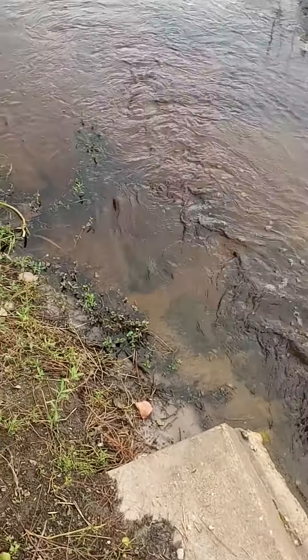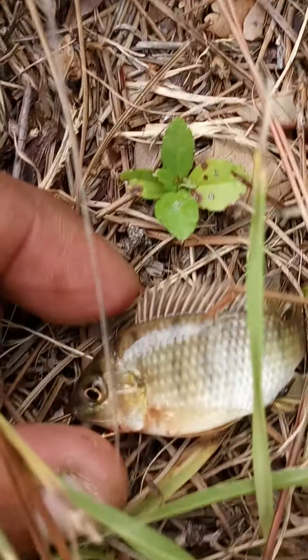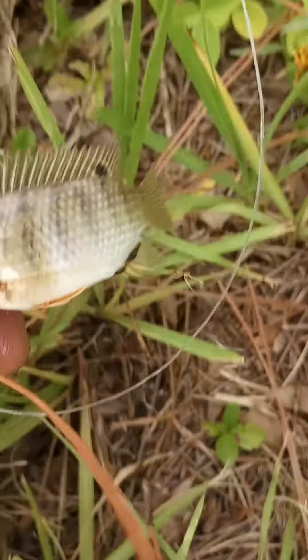Put it in a little grass. Who wants it bad enough? And there we go — little bitty bait fish. This one looks to be a baby, I think maybe it's baby tilapia.